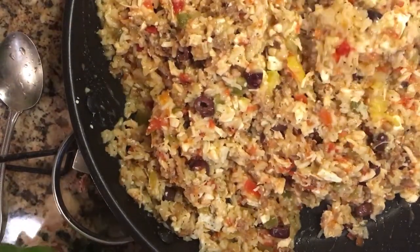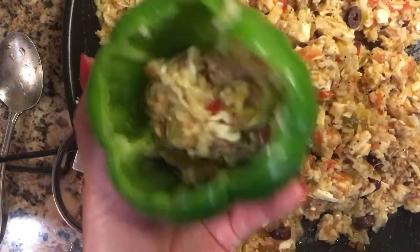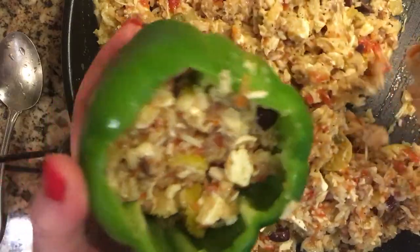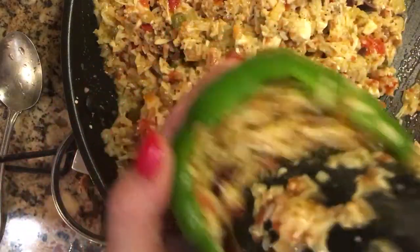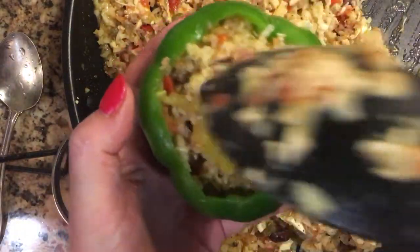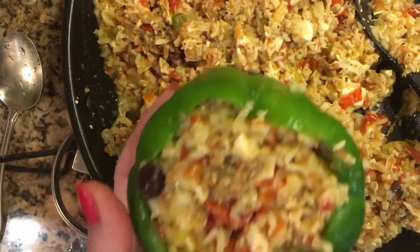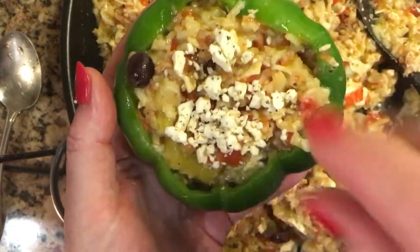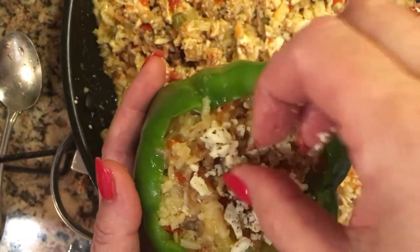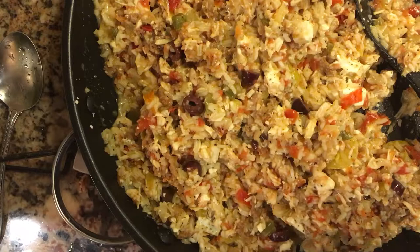I'm putting the peppers in a glass baking dish with a little bit of olive oil on the bottom. I give it a little jiggle as I fill them up, hoping to use all the filling. I get a little extra scoop in each one, then sprinkle a little bit of feta cheese on top to make them look pretty. You could even place a black olive in the middle for presentation.